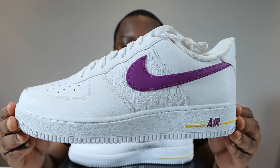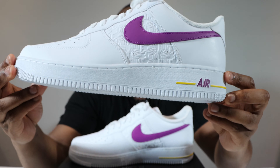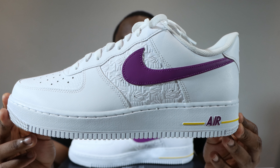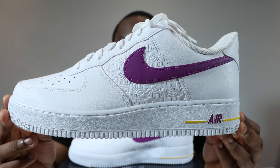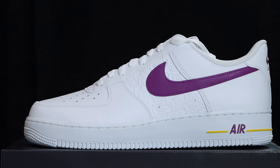Let's start from the soles up. We have a white-on-white outsole, a white-on-white midsole with midsole stitch, bold berry Nike Air, and a speed yellow strip.